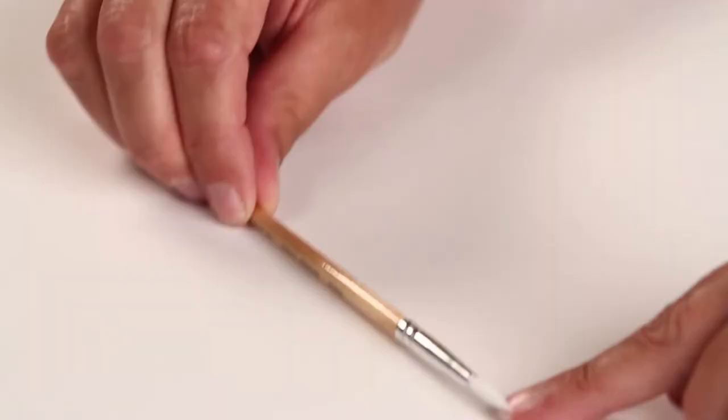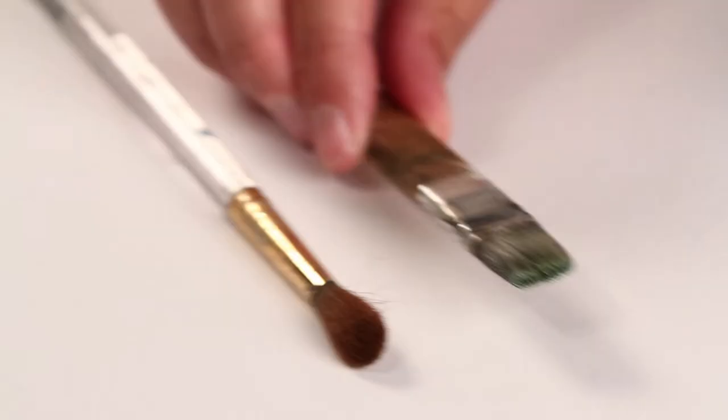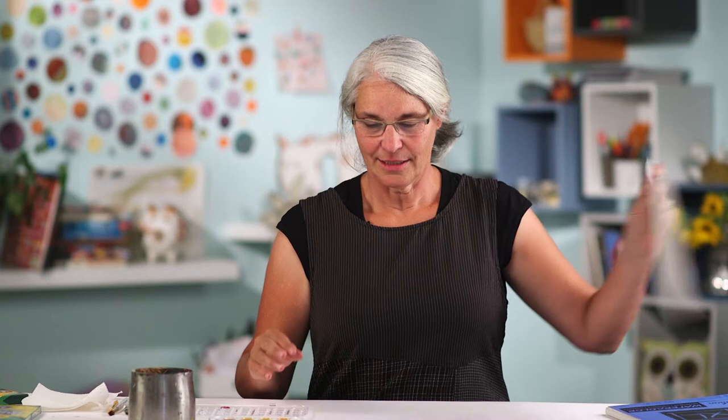I want to talk a little bit about brushes. This is the brush that came with the watercolor set, and that brush is going to be frustrating for this project, so I'm going to put that aside and use a bigger brush. The reason I like this brush is it holds a lot of water, and we're going to use a lot of water. This is a round brush, or you can also use a big flat brush. You'll also need a pencil, some water, and a paper towel.